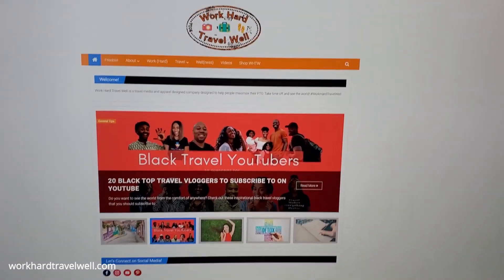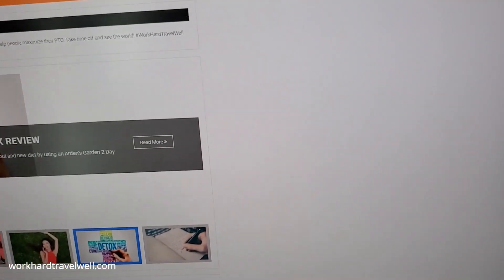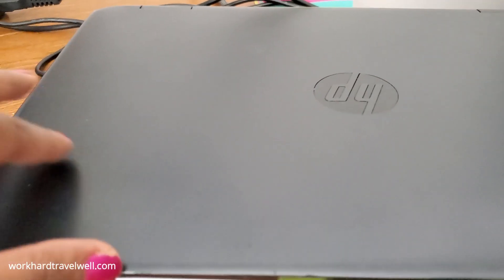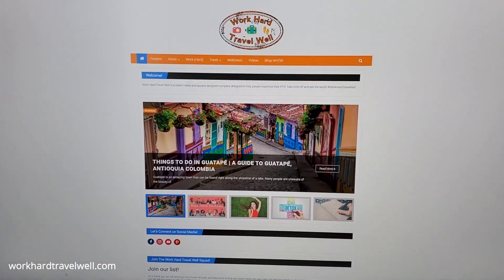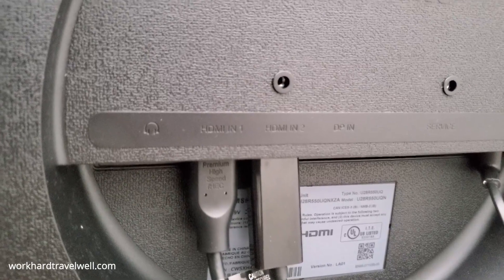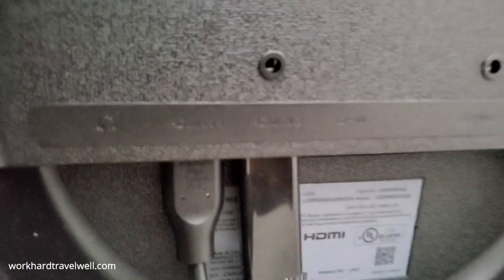I've already set up the monitor and you can view it in the unboxing and setup video I've already done. It's basically connected to two laptops — one is an HP and the other is a Lenovo. Right now I only have it on one screen. The outputs on the back are a DisplayPort, one DisplayPort, headphone jack, two HDMI, and the power outlet.